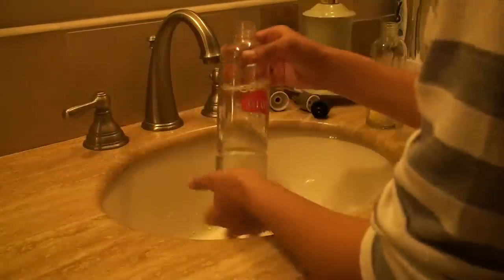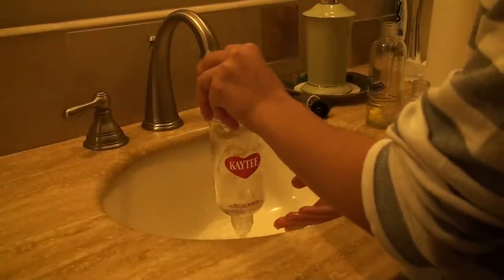If you do have a glass water bottle, you can put it into the dishwasher rather than going through this process. Obviously, plastic is not safe in the dishwasher. However, I find that just rinsing it out and using a toothbrush is much faster and more efficient than putting it into the dishwasher.